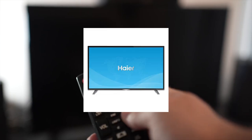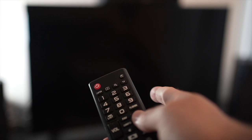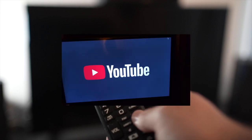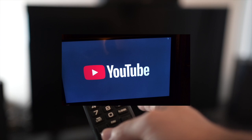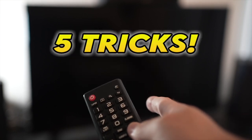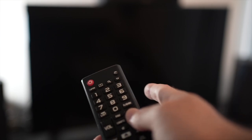I'll show you how to fix your Hisense smart TV having problems with your YouTube app. If the YouTube app doesn't even load, or everything lags and it's hard to control, I'll show you five tricks that you can try in just a few seconds to solve this problem.